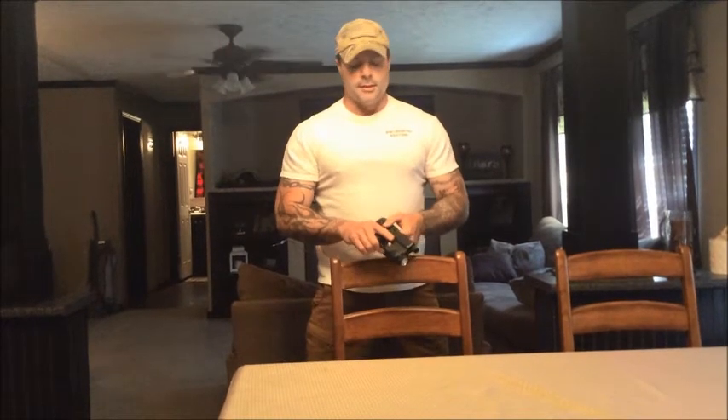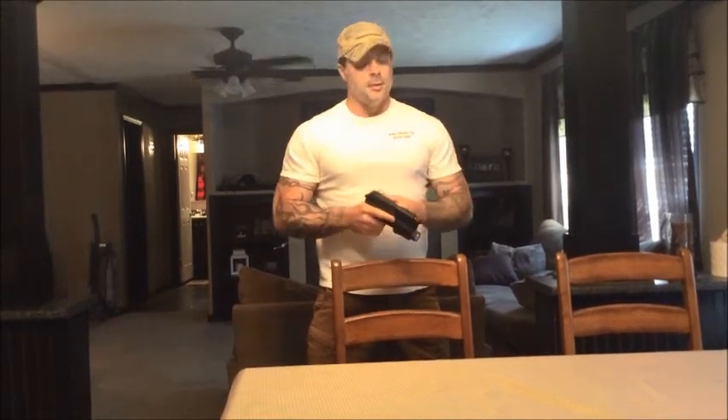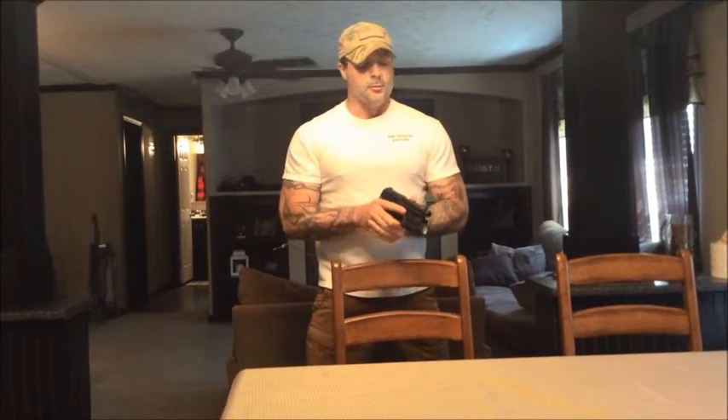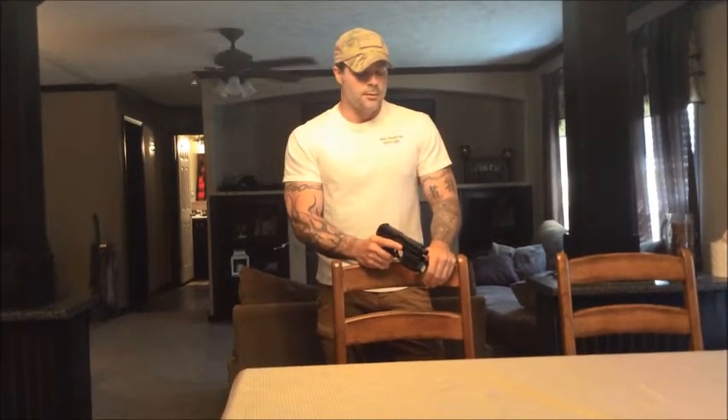It's a double spring, very stiff, but the recoil is nothing. The 9mm that I shoot in HK is almost like shooting a .22 — the recoil is that low.